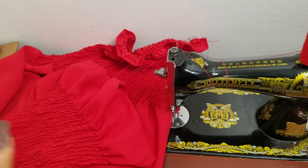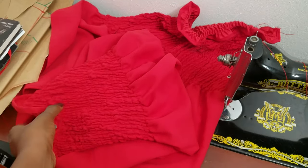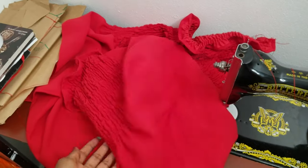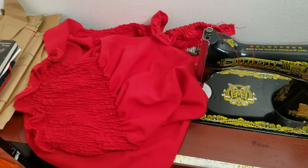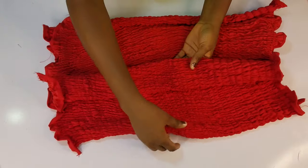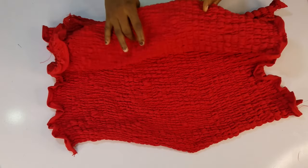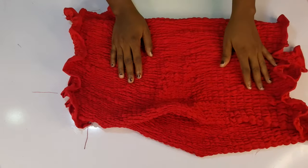I want to update you on how far I have gone — see how much fabric I have left to share. Doing this and sharing with a manual machine really takes time compared to using an industrial machine. So if you're using this manual machine, just be patient and keep sewing on your lines, and in no time you'll be done. I am done shirring the front and the back piece — this is how it looks, and you can see it stretches. It took a lot of time, but it's worth it.